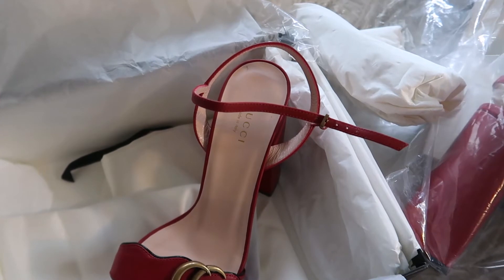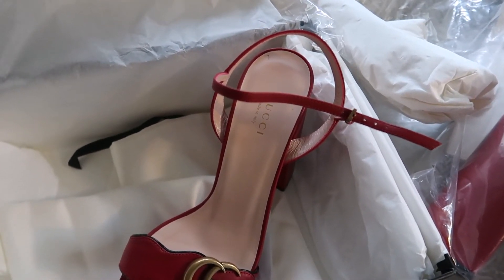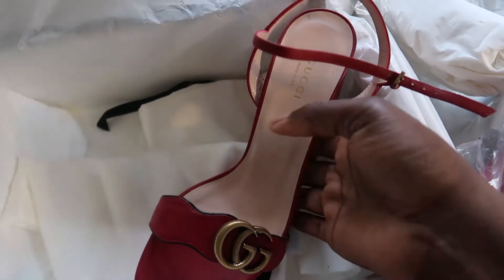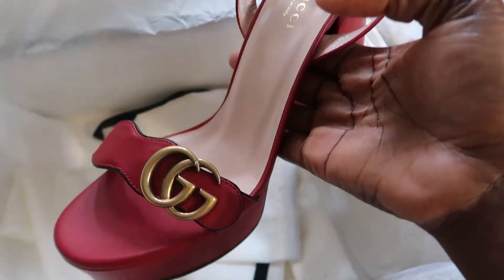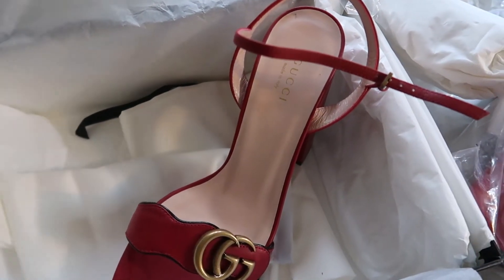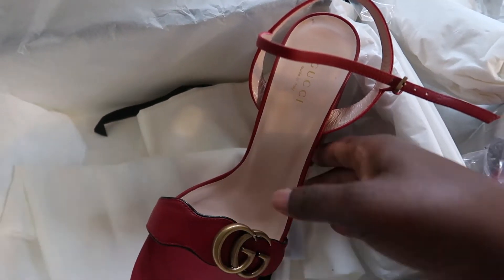I got this shoe for $649. I love the way it feels, but it's a little bit heavy. I wore it around the house. I'm not keeping it — I'm returning it. I just got it for the sake of this review.